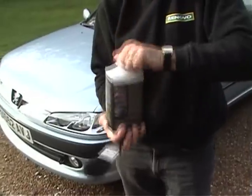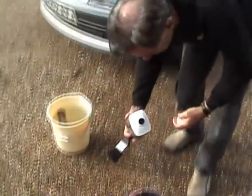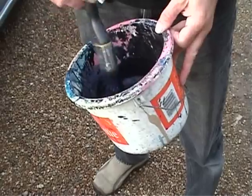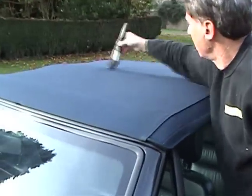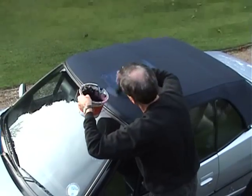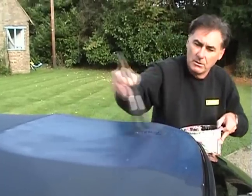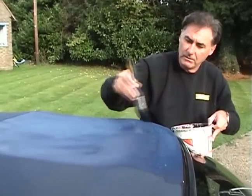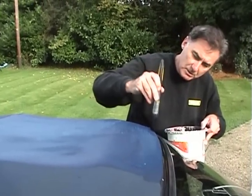Shake the bottle to mix the contents, which contain pigments, then decant about two thirds of the container into a paint kettle. The reviver is applied neat using a soft brush. The key is to work it into the roof as a series of overlapping panels to ensure an even coverage. Only ever have two edges drying at the same time — having more than two edges could result in a tide mark.